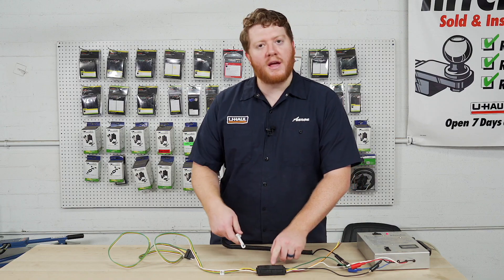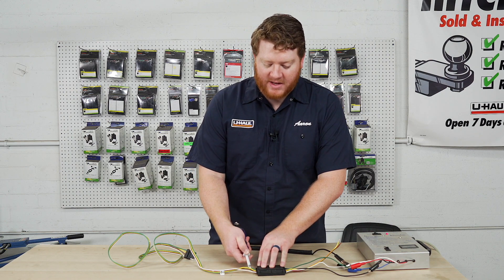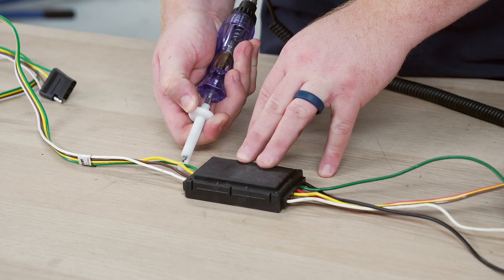So we know that power is going into our box. Now we're gonna go to the other side and make sure that it's coming out by connecting to our green wire for our right turn signal on our trailer wiring.